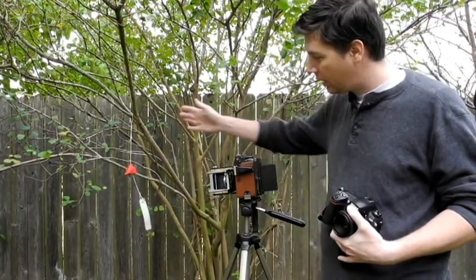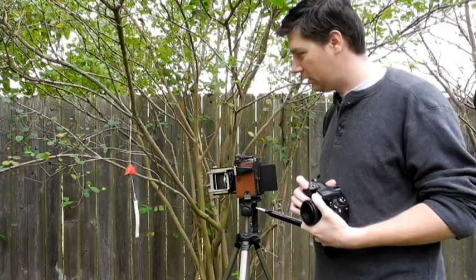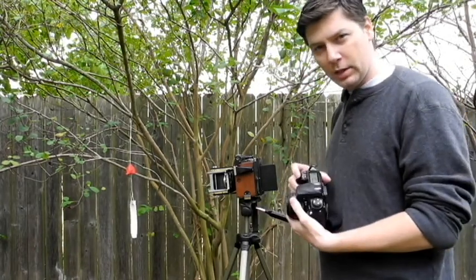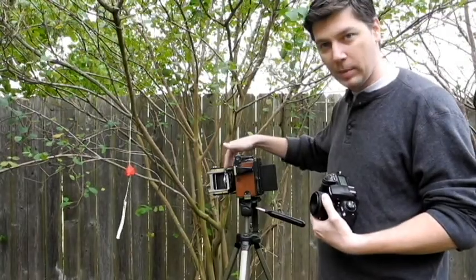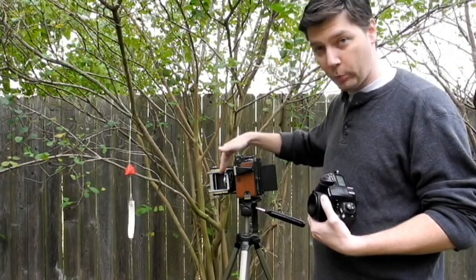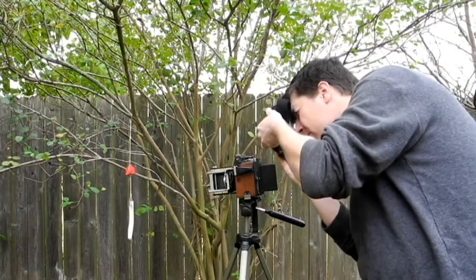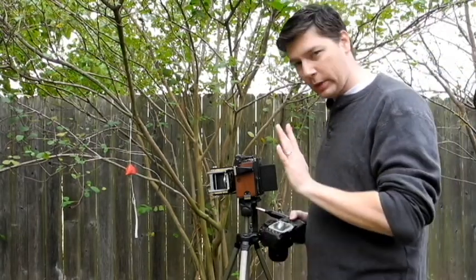I've got my Speed Graphic set up here. I'm going to take a picture of this little red wind chime. The first thing I need to do is figure out the exposure. I've got my Nikon digital SLR here that I'm essentially going to use as a light meter. I've set the ISO to 800, which is the ISO of the Fuji Instax film, and I've also set my aperture to f/4.5, which matches the maximum aperture I'm going to use for this photo. I'm just going to take a quick meter reading — it looks like it's going to be about 1/80th of a second, so that's what we're going to use.